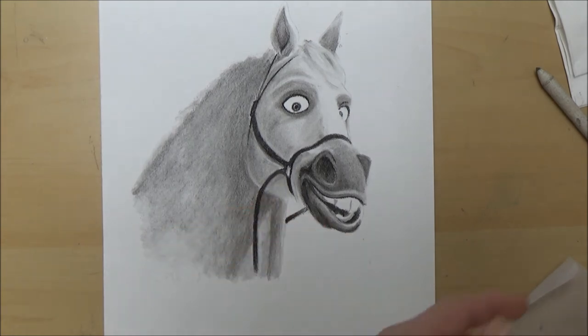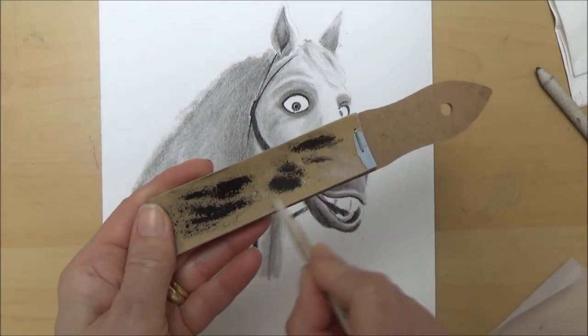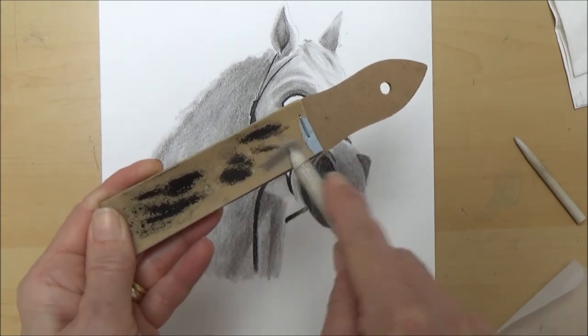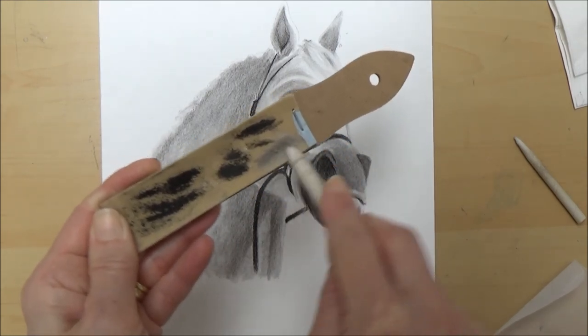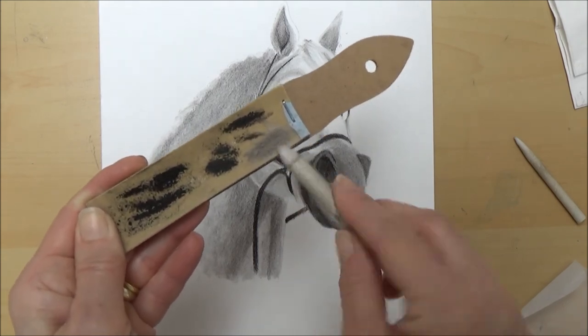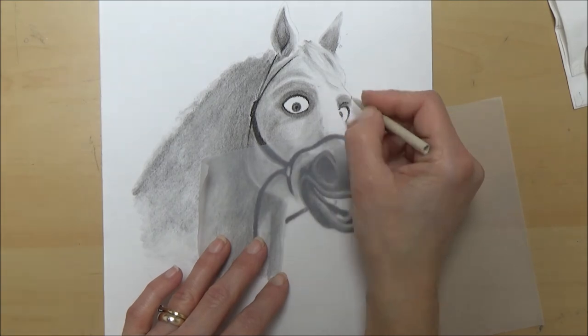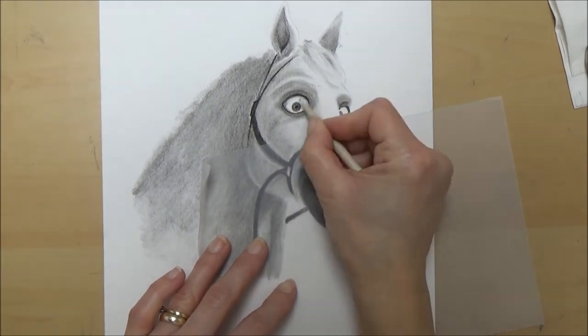Using the blending stump like this, even after blending on your page, can leave it a bit dirty, so you can clean this off by using the sandpaper I mentioned when talking about sharpening. This prevents any charcoal going back onto your drawing when you're shading lighter areas, like I'm doing with Maximus's eyes and teeth.